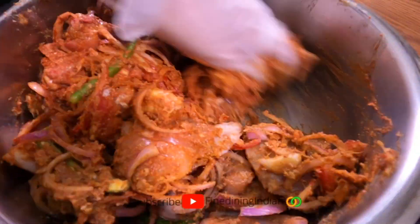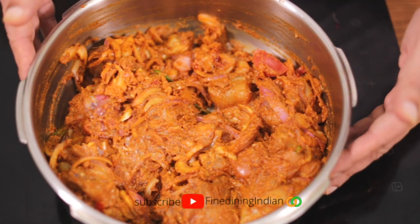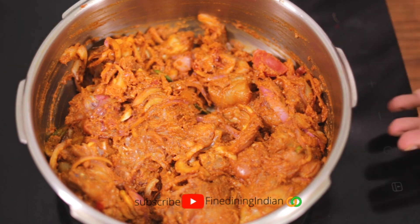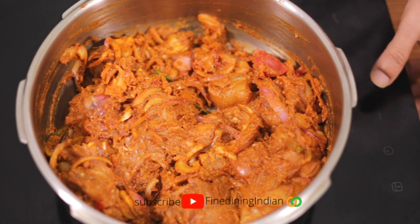After mixing and resting, we start cooking on a slow fire so it doesn't catch quickly. Once it starts heating up, mix it and add a bit of water. Because we added a chicken stock cube it should be fine, but you can also add chicken stock — it will give an amazing flavor.